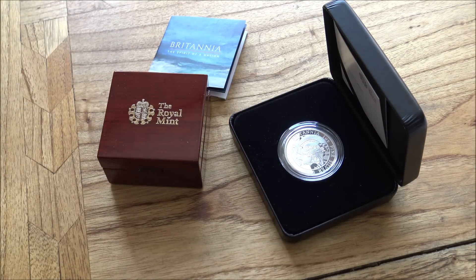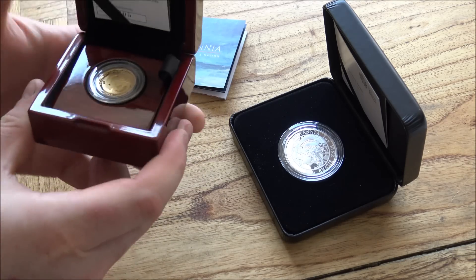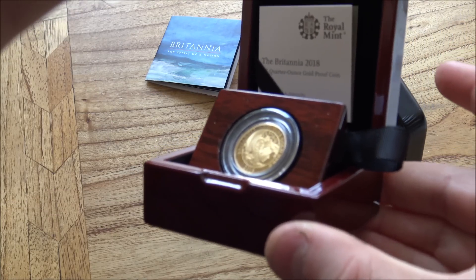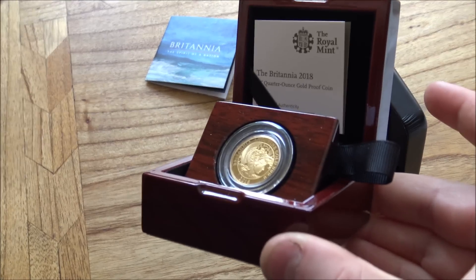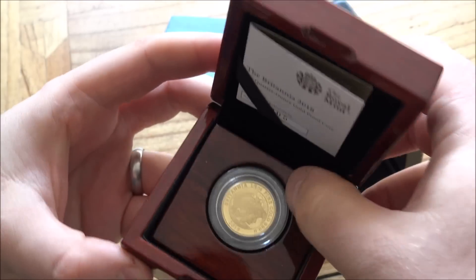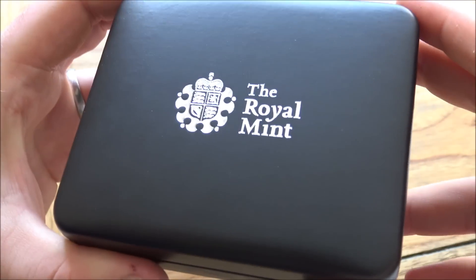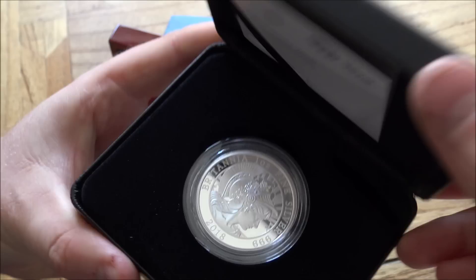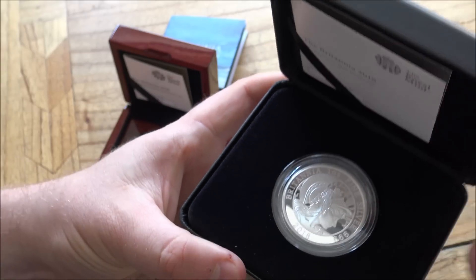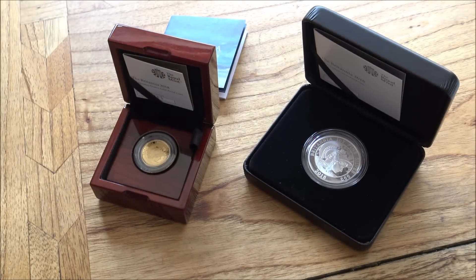Let's talk briefly about the presentation boxes. Very good, high quality — we've got the nice gloss finished wooden box here that you can use as a display stand, which looks very good. I'm sure if you had a whole date run of these proof Britannia coins they'd look fantastic on a mantelpiece or something. We've seen that before with the Queen's Beast series. Then we've got the one ounce silver box, which is again a really nice presentation box — the coin sits very well inside it.